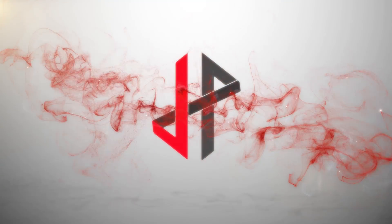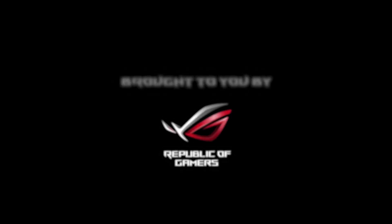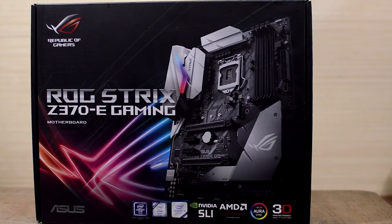Hey guys, Jesse here from JP Modified. Today I would like to show you guys one of the motherboards I will be featuring in one of my builds soon. It's the ROG Strix Z370E Gaming Motherboard.